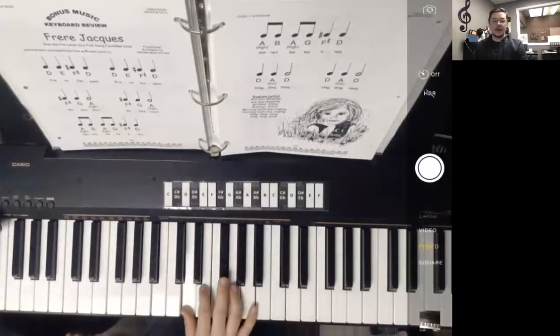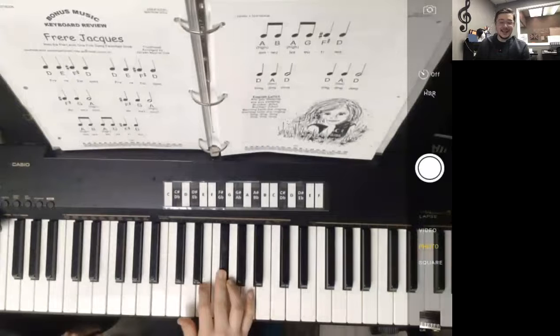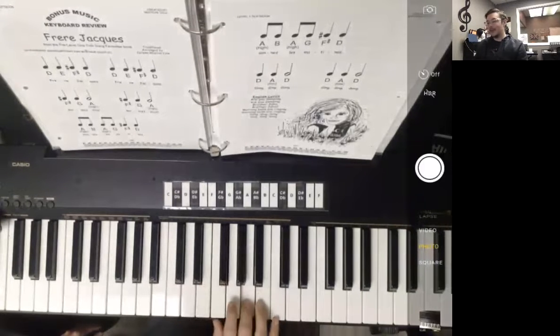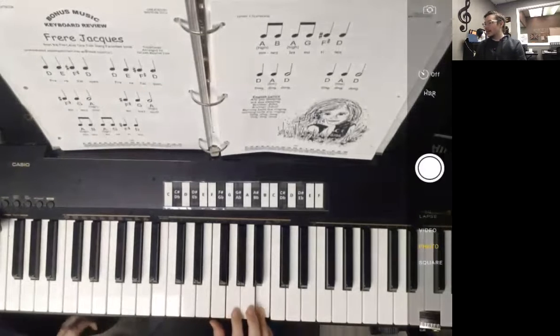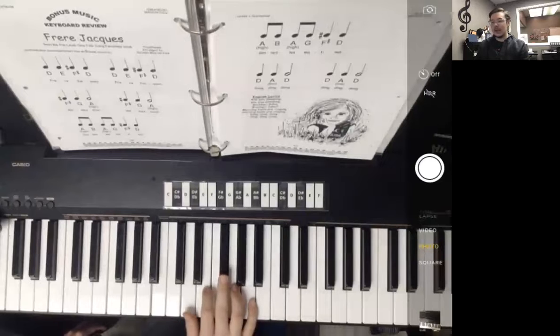We're going to start off with D, we also have E, and then F sharp, which we just played in Autumn Bells as well. So we have D, E, F sharp, and then G, A, and we also have B all the way up here — the same B that we played back a long time ago in September Morning, a long, long time ago in our book. So we have that, and then again our high A and our low A right there. I'm going to start with my thumb on D.